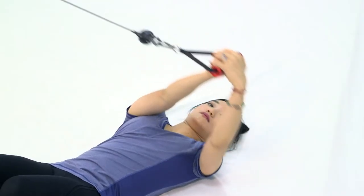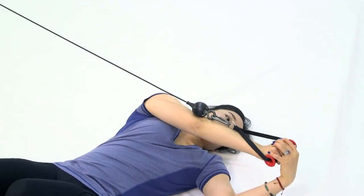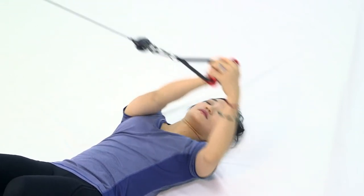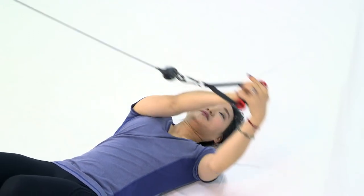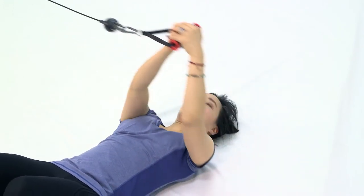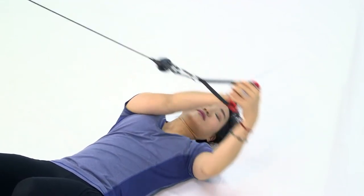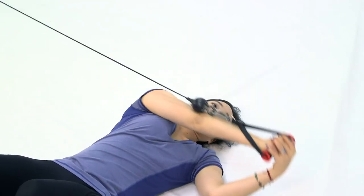Now let's do the other side. Pull the cable as far as you can to the left. Breathe out as you rotate, have your left elbow touch the floor, and turn your shoulder as much as you can. Slowly increase your speed, breathing out and in with each rotation. Rotate your upper body back and forth with a steady motion and the same rhythm.